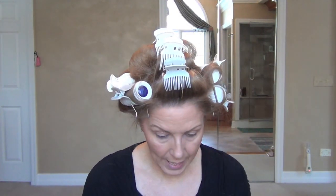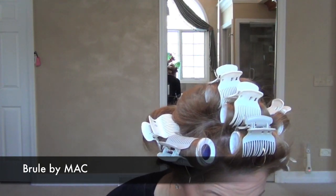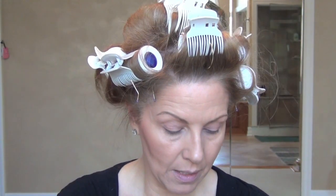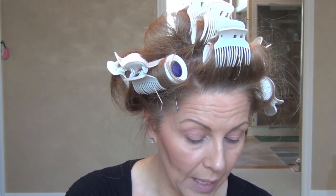That's it for my blush. So now I'm going to go in and do my eyes. I'm going to start with Brulé by MAC. I'm going to take a wide brush by MAC — I'll put the name and number underneath. I'm just going to go in with Brulé by MAC. You can also use Brulé by Wet n' Wild; they're pretty much the same thing.